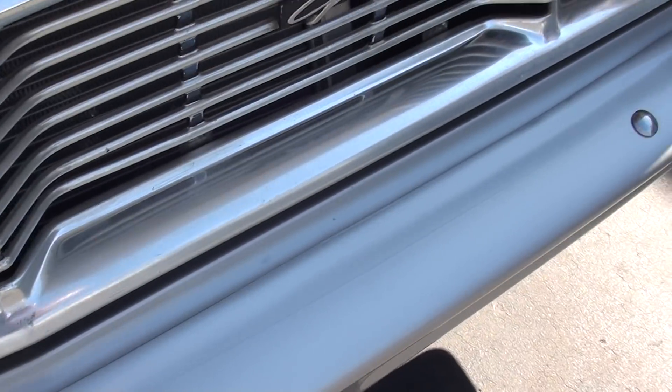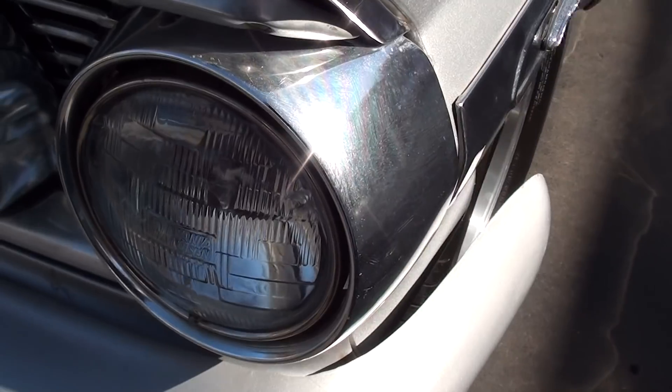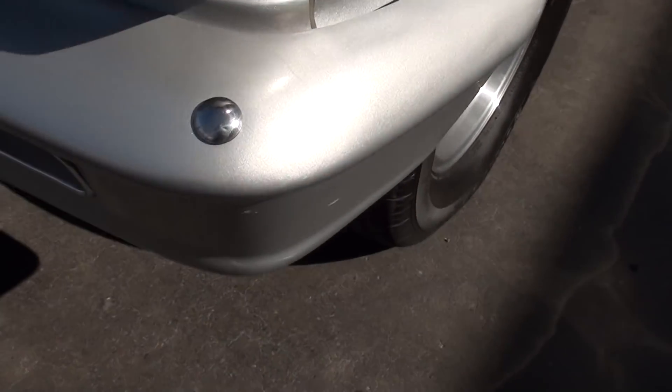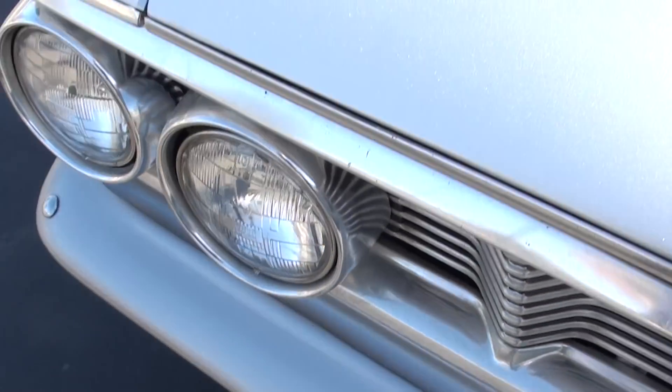You can kind of nitpick some stuff on the car — you can see it's got the original front grille in there, and there are a couple of little stone pecks on it. But just a super cool car. It's got the fiberglass bumpers and the fiberglass super stock hood as well as the front fenders.